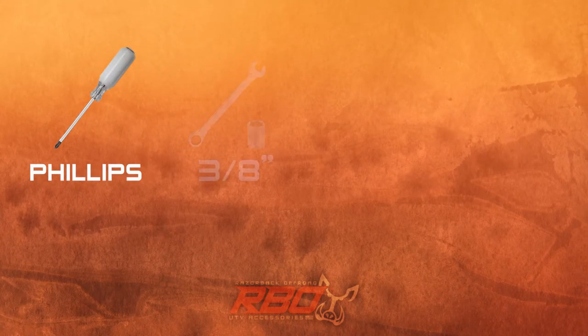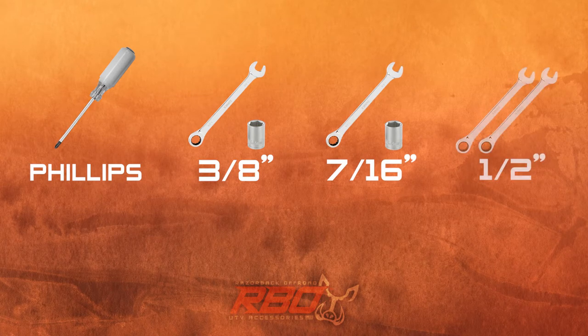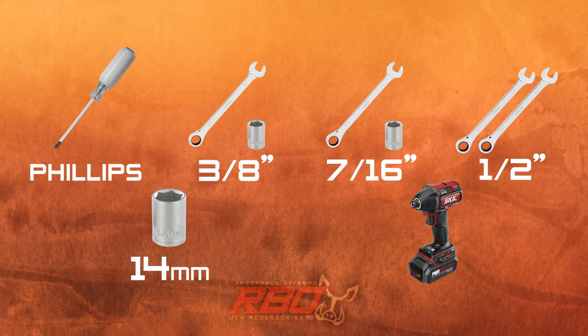To finish this build you're going to need a Phillips screwdriver, a 3/8 wrench and socket, a 7/16 wrench and socket, two half-inch wrenches, a 14 millimeter socket, and whatever driver you've got available.